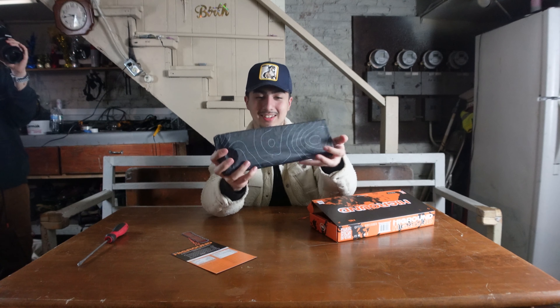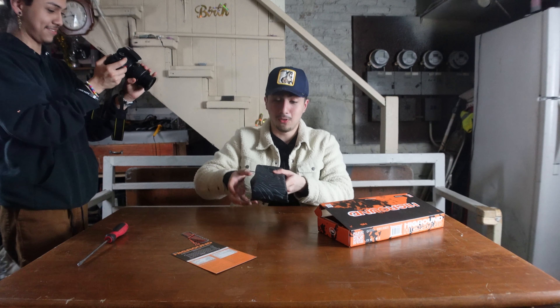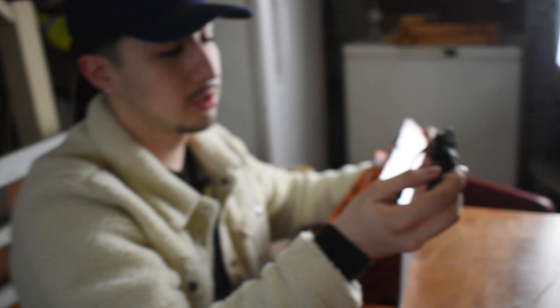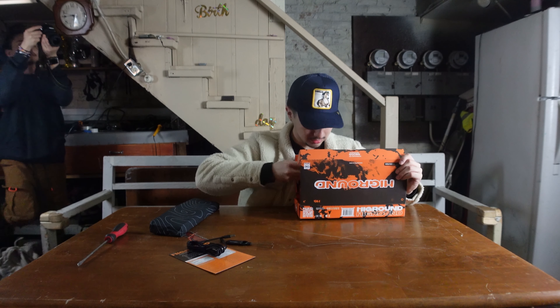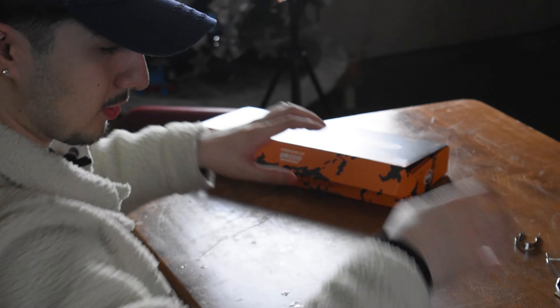Before we open up the keyboard, let's see what's in here. So you have the USB-C cable, the keycap puller, and you also have the switch puller as well.